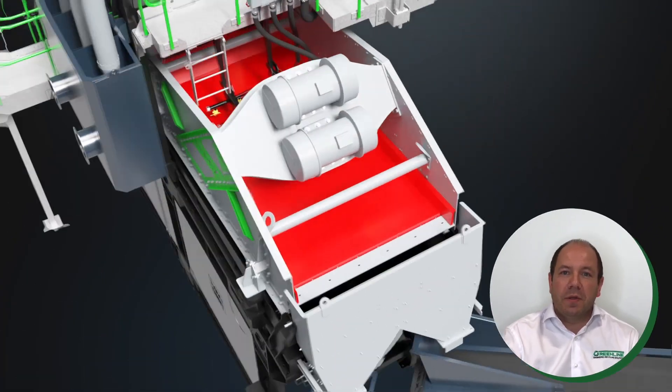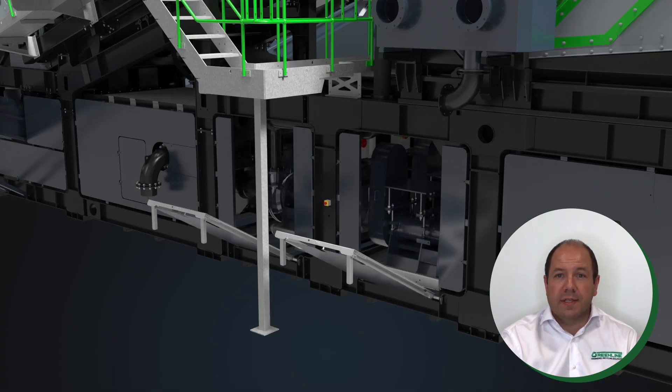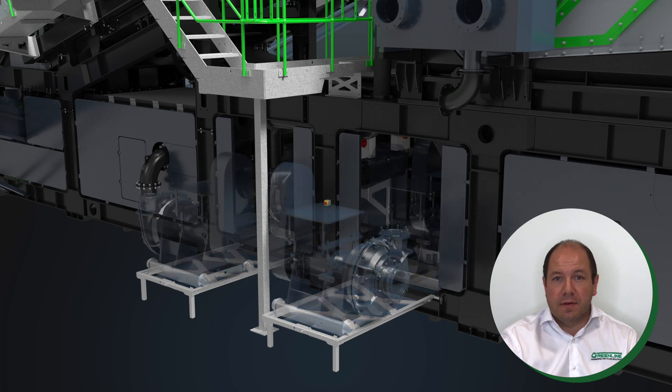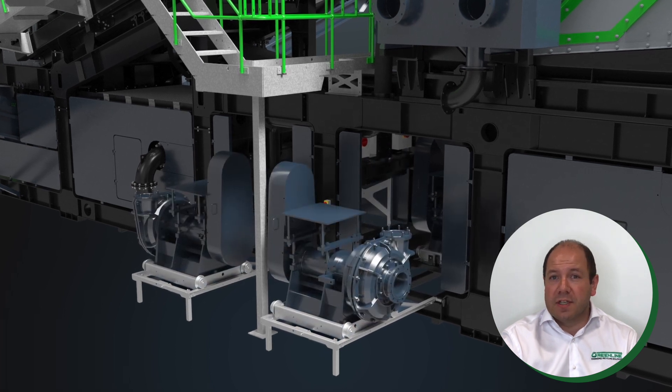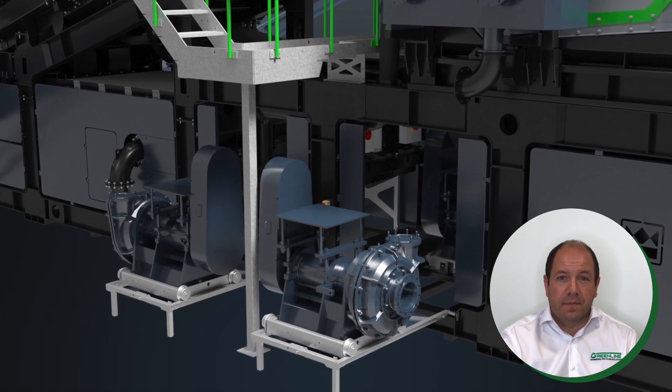As you will see throughout the plant, Terex Washing Systems provides unrivalled levels of access as standard, with walkways and access points to all the key areas of the machine, and clever maintenance features such as the roll-out pumps, which is carried through the entire AgriSand range. If you have any more questions on the AgriSand 206 Greenline, please submit them and we will answer at the end of the webinar, or contact us after the event via the normal channels.